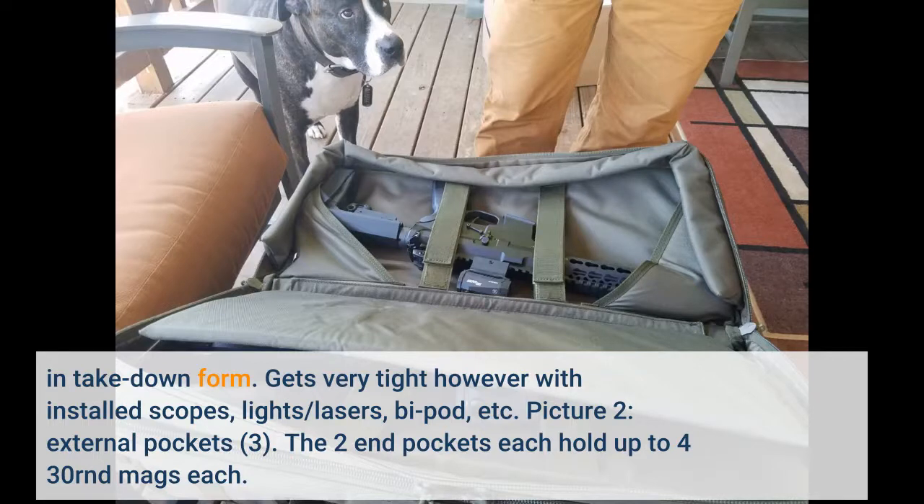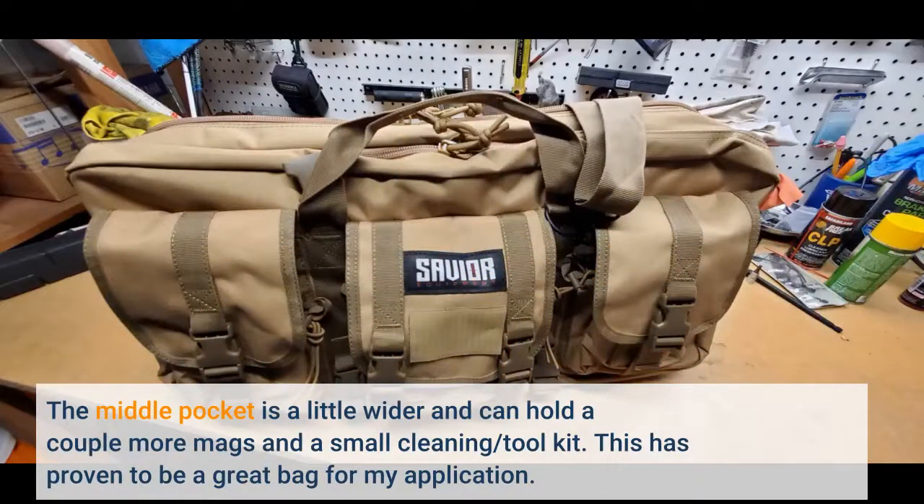Picture 2 — External pockets: the two end pockets each hold up to four 30-round mags each. The middle pocket is a little wider and can hold a couple more mags and a small cleaning tool kit.